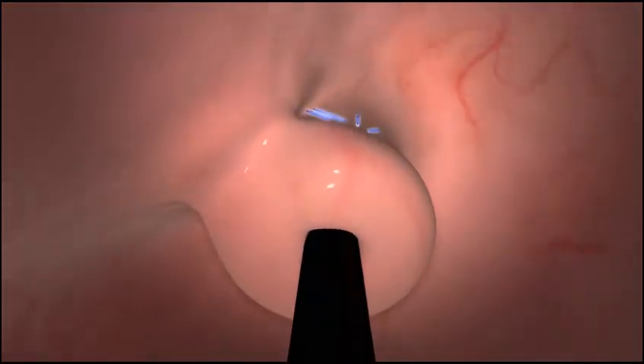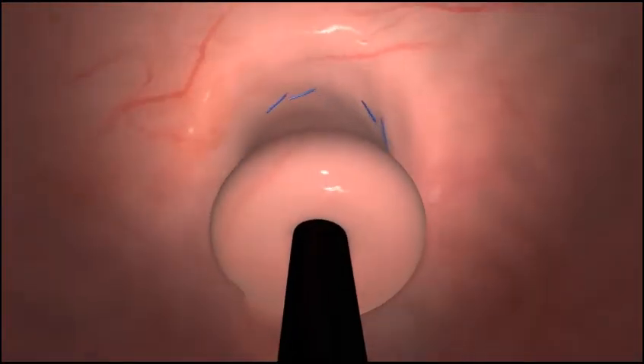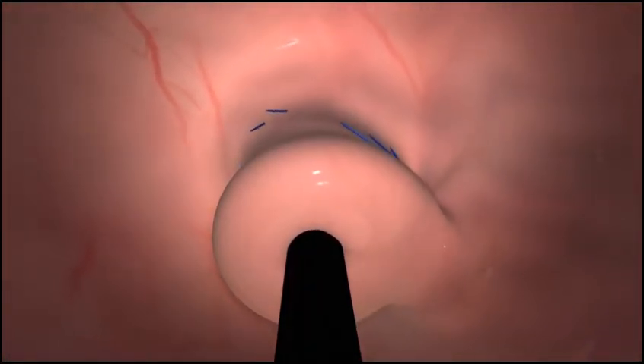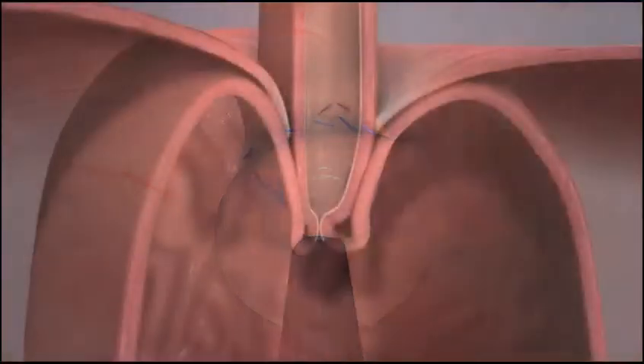The wrap is then tightened further and the next pair of fasteners are placed one centimeter above the Z-line. This procedure is repeated on the opposing side. The valve is extended, creating a long three to five centimeter flap and securing it with H-shaped fasteners.